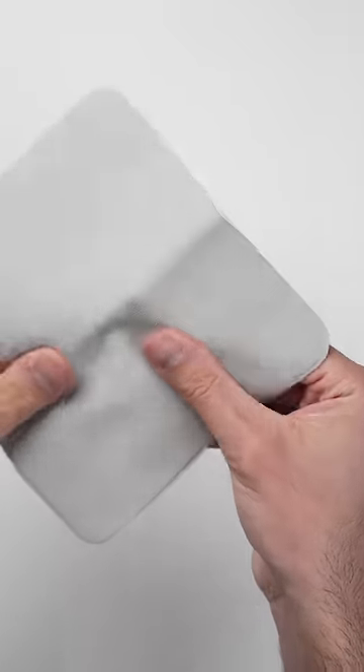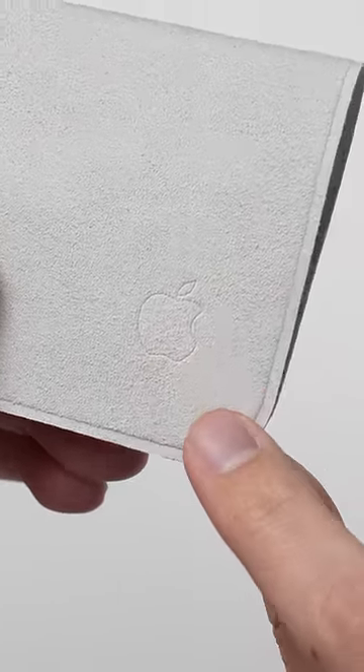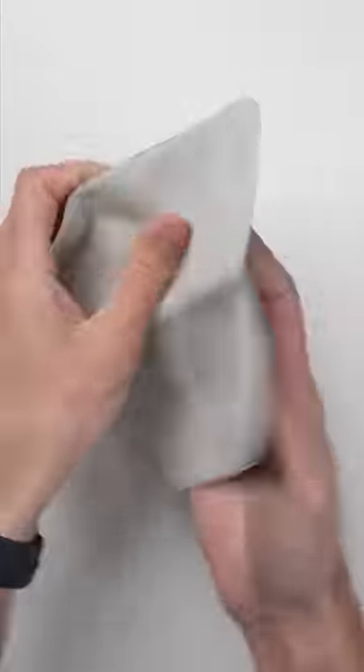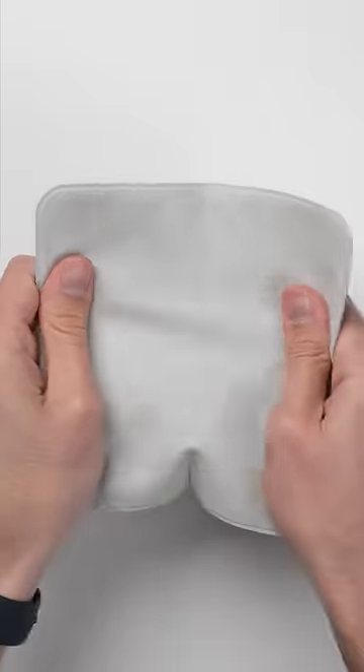So basically, what you're paying extra for is this thing right here and the Apple logo embossed in the bottom corner. Now, whether or not that's worth it — it's up to you, but for me, I'd say no.